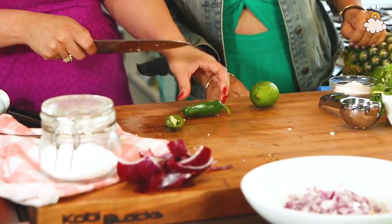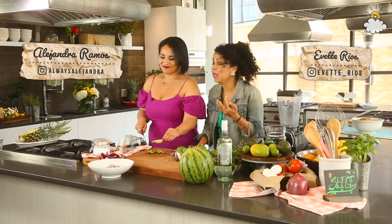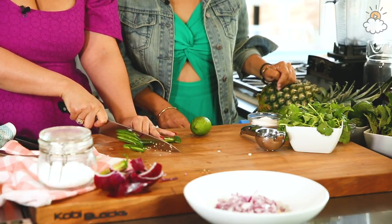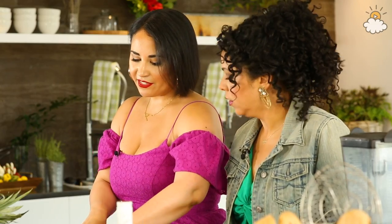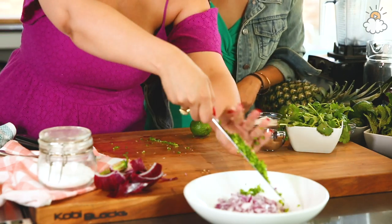With the jalapeno, you want to be careful not to touch the seeds, and keep it really small. You could do this with gloves. If you cut jalapenos and then go to put your contacts in — don't do that. Bad idea. Another fun thing you can do if you like smoky flavors: you can use a can of chipotle instead of a jalapeno, same recipe. It just gives it a nice smoky twist.